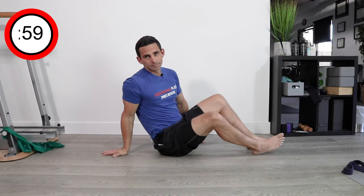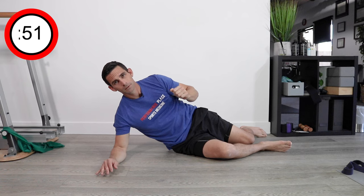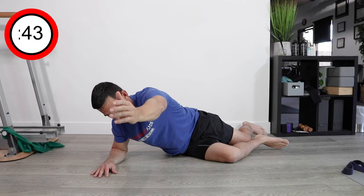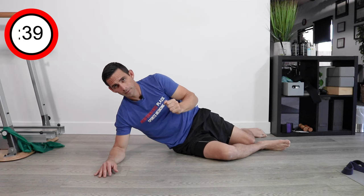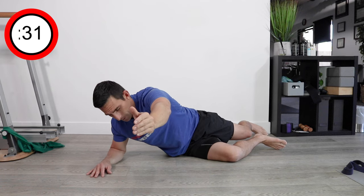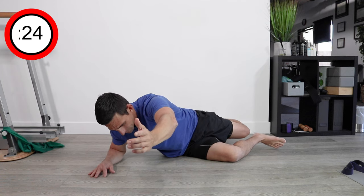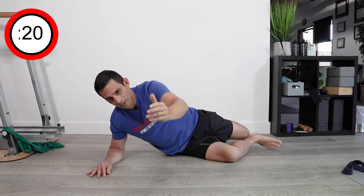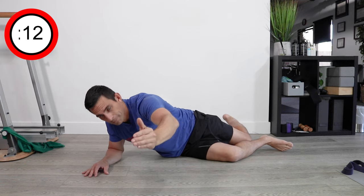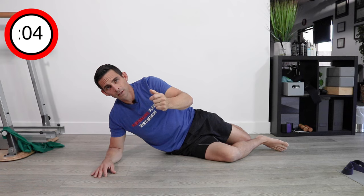Now we're going to switch sides. Roll right over — reach, press the bed with the knee, then roll out. Reach for the alarm clock, press into the bed with the knee, and roll out. Keep doing this until that butt cheek starts to go on fire — that's what we want. The glute muscles are very, very important in regards to hip function, which is why we're spending time both stretching and strengthening them. It's also going to be important to realize how the core is a big part of this puzzle — a lot of the adductor and groin strains we see have to do with poor core function and poor hip function.